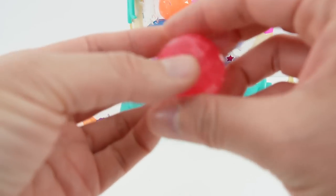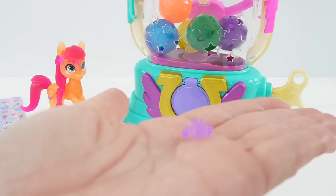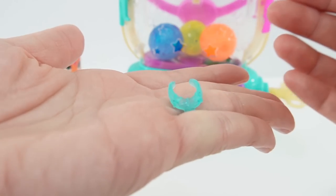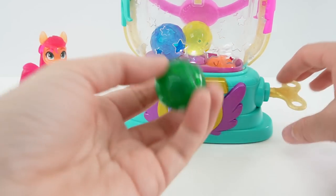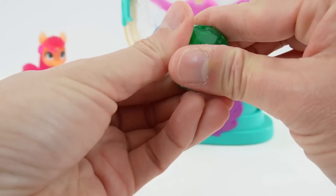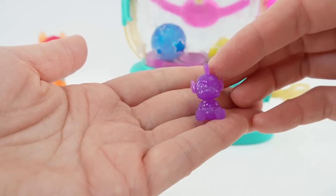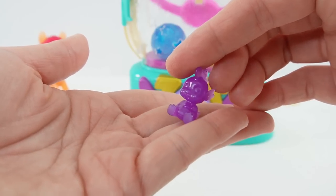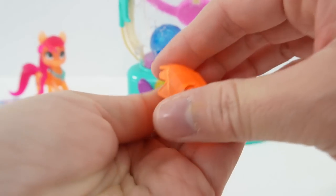Next, we got another red ball. Here is another bracelet — it has a horseshoe. Next one, a purple one. This looks like a necklace. Next, we got the green one. Oh, is this a little figure of Spike? I think this is a toy for Sunny and it features Spike. Here's an orange one, and this time we got two bracelets.